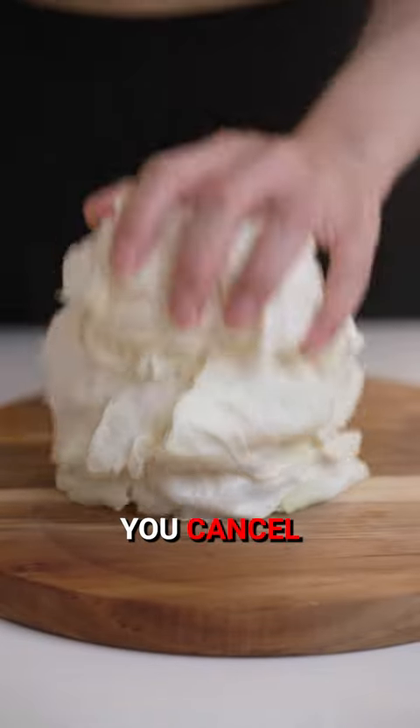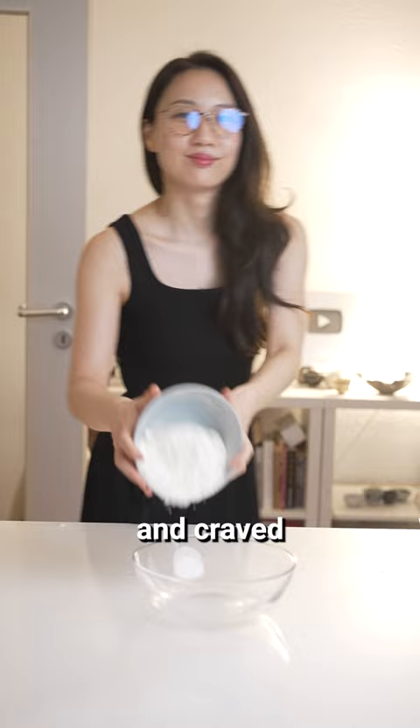This dish will make you cancel your only fan subscription. I woke up at three in the morning and craved okonomiyaki Japanese pancake.